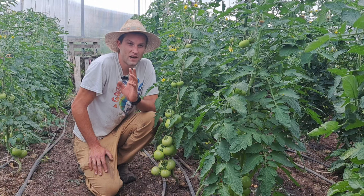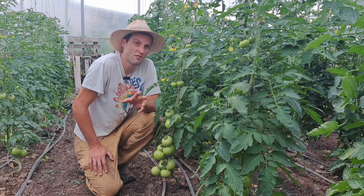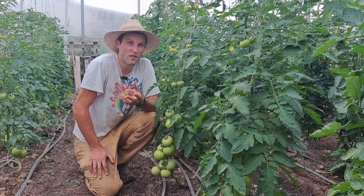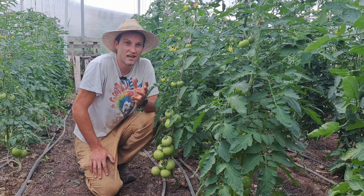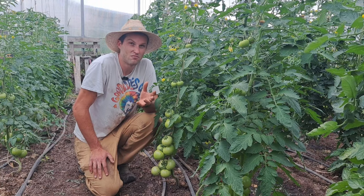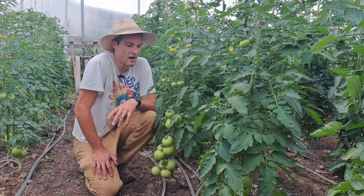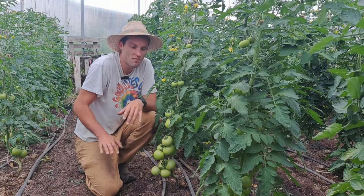Hybrids have a lot less disease pressure. With the heirlooms I've grown, I almost always lost the entire crop before I even got a tomato, or got a minuscule yield. Since this is a business for me, getting tomatoes is the only way I make money. If I get a bad bout of blight in July, that kills a lot of profit from the yield that would come later, so I almost exclusively grow hybrids now on the farm.